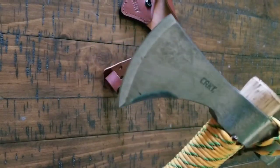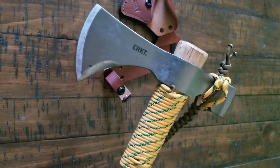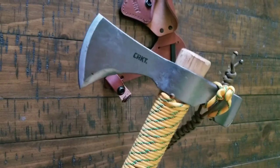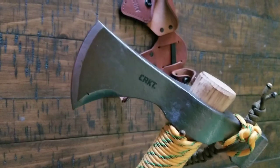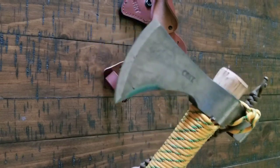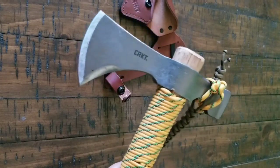Obviously it's got the wood handle, but that can be a positive. The metal handle on a hatchet — all the energy reverberates back in your hand, whereas this one doesn't do that as much. This is a strong wood handle. And on top of that, if it was to break, you always have the tool here and you could replace it and make a new handle for it, or you could buy a couple extras if you wanted to.